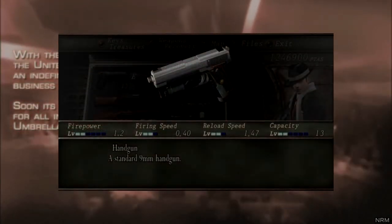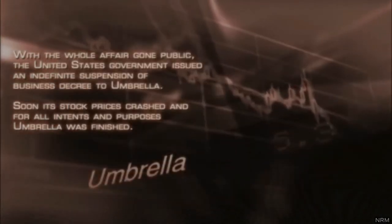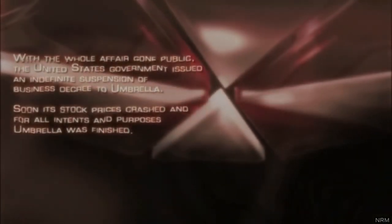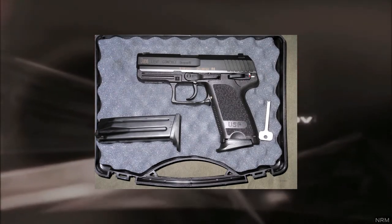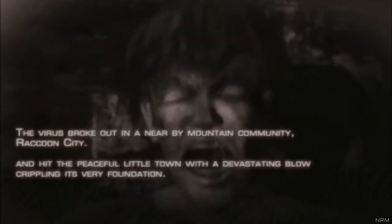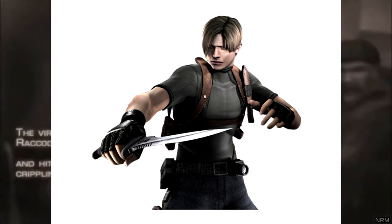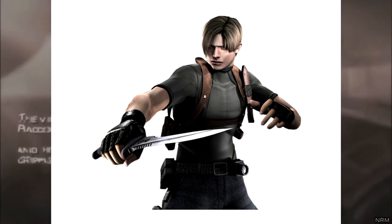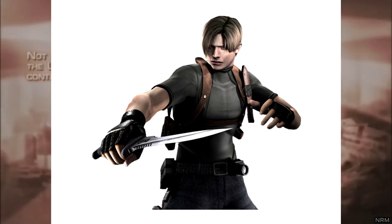The Silver Ghost that Leon has at the start of the game is fictional and is based on multiple handguns. However, if you want to modify an existing handgun to match Leon's Silver Ghost as much as possible, I recommend modifying a replica of the HK USP9C. For the boots, you can just get black tropical combat boots. For the knife, you'll need to find a leather holster to fit whatever knife you want, or just get a replica of Leon's knife from the game and strap the knife holster to the shoulder gun holster.